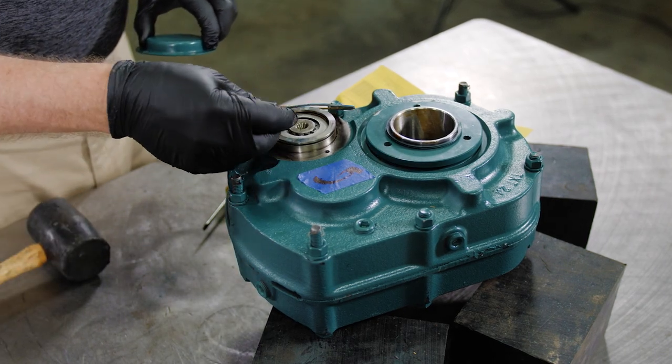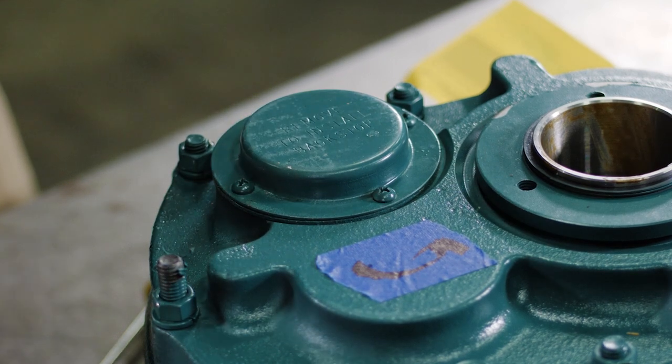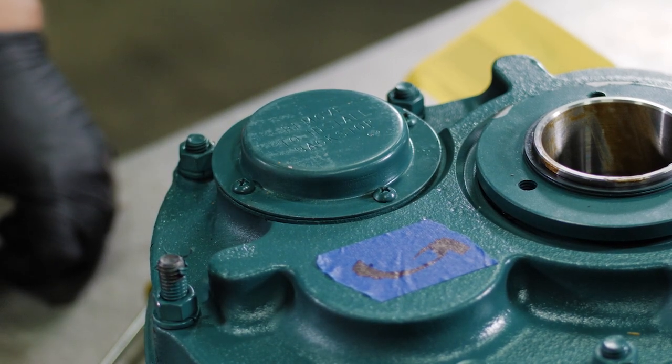Reinstall the gasket and cover plate. Tighten cover bolts to the specified torque. This completes the installation of the TXT backstop.